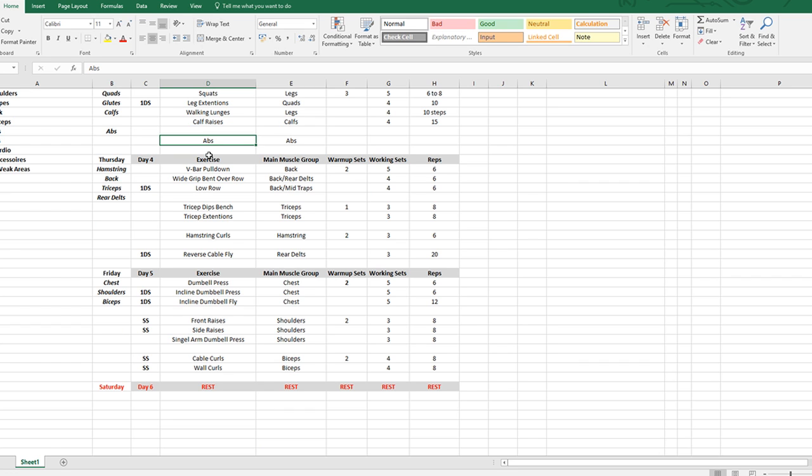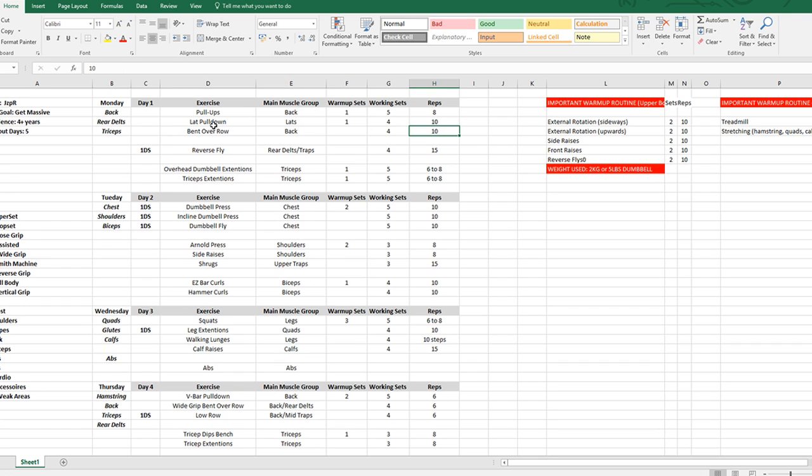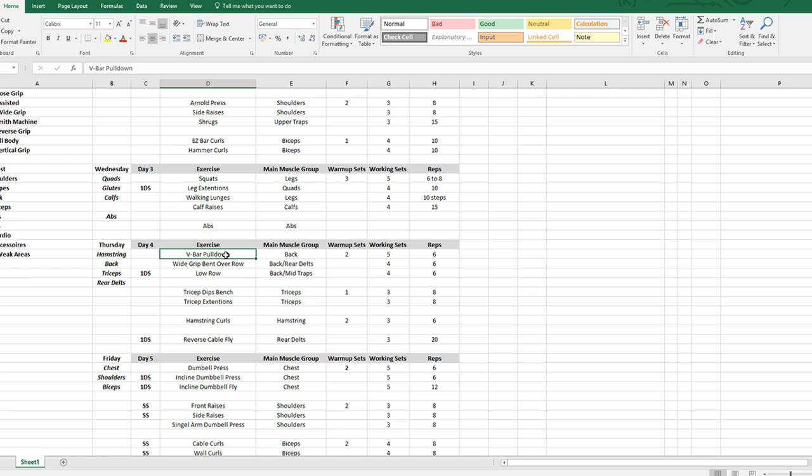Thursday: hamstrings, back, triceps, rear delts. This is the second back day — higher rep ranges and more variety to hit different angles. The v-bar pulldown hits a slightly different angle than the lat pulldown, which is important for full back development. Wide-grip bent-over row for rear delts as well. Five sets on the v-bar pulldowns and four on the other exercises at six reps, going heavy. We can't do six exercises for back every day, so that's why we split it across two days.